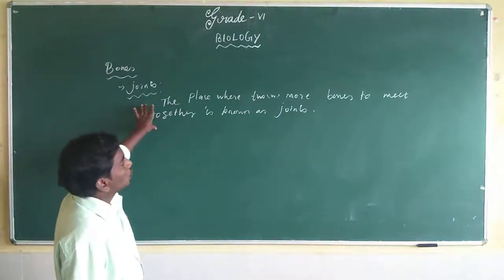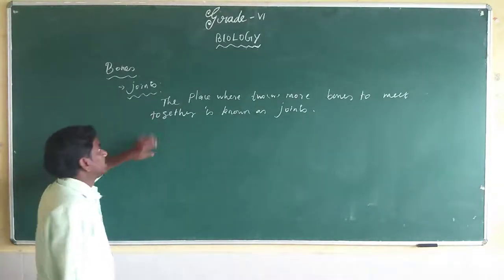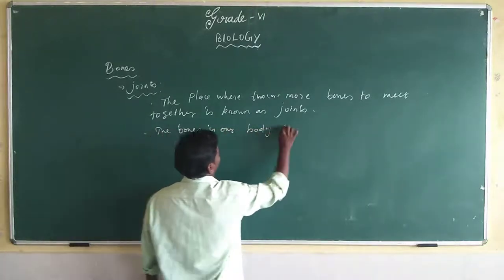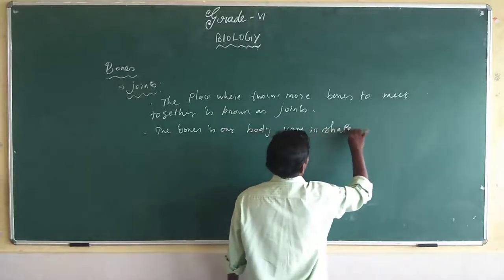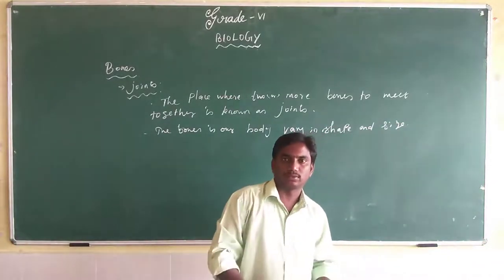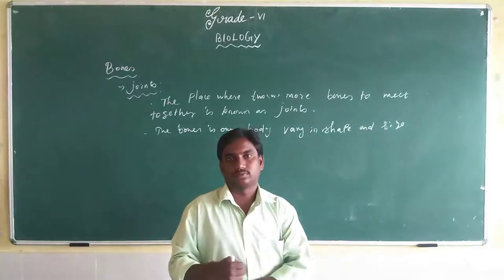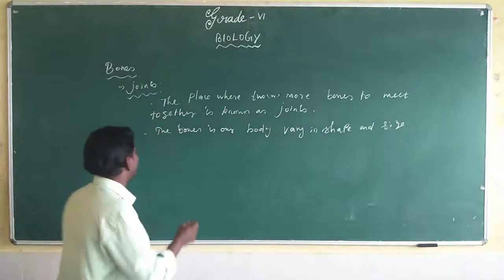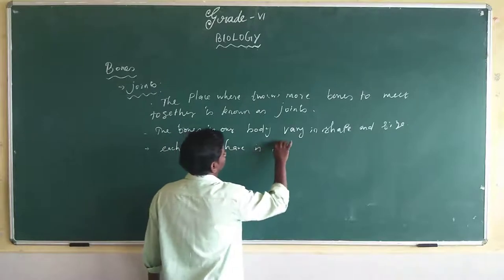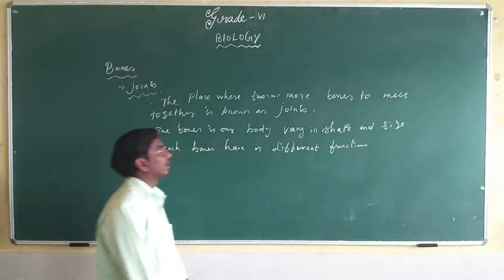So joints are where two or more bones meet together. The bones in our body vary in shape and size. We have different types of bones in our body, and each bone has a different shape, size, and different functions.